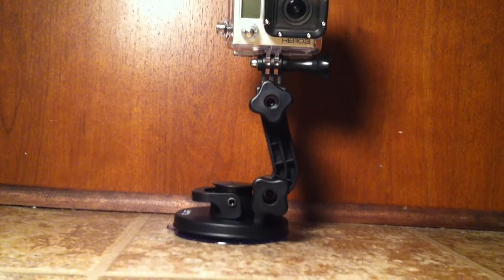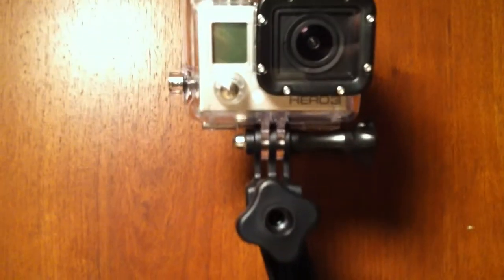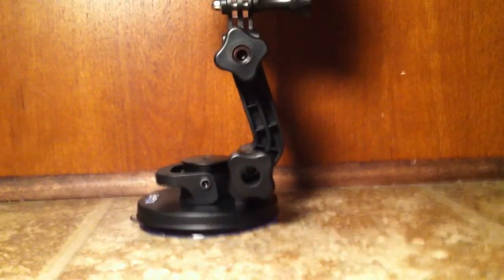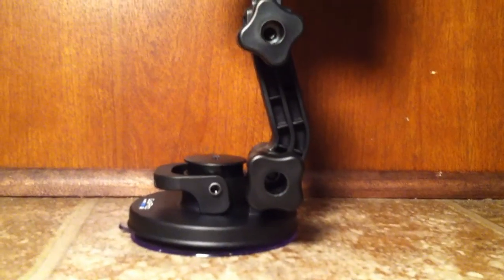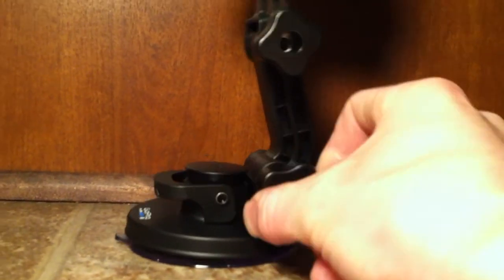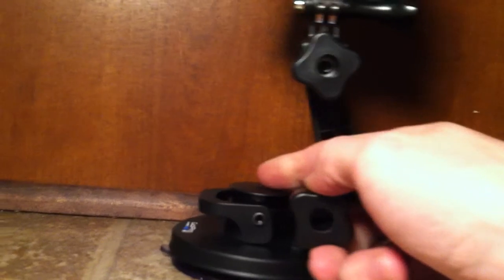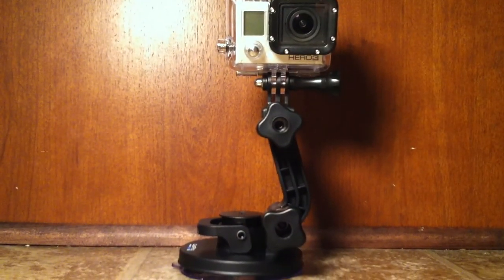Other than that, it's pretty much identical to the ones before. It does have two adjustment dials — one on the bottom and one up there — plus one for the camera itself. It's very simple to use. You just loosen those up by twisting them counter-clockwise, and once loosened you can bend it forwards or backwards depending on how you're trying to use it.